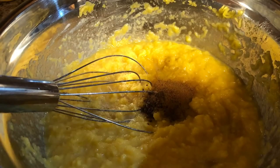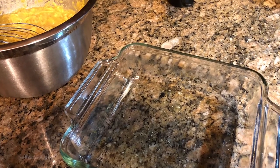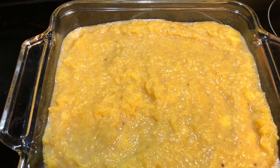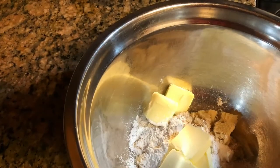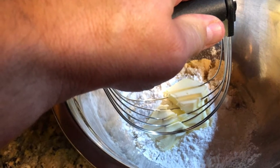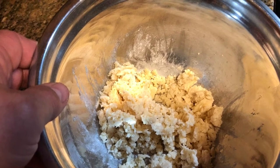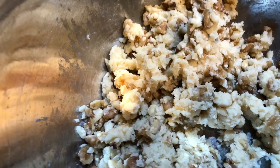Get the seasoning all mixed in well. Then we'll get out our eight-inch square baking dish that's been sprayed with cooking spray and pour our cushaw mixture into that. Then we'll work on making our topping, which consists of a quarter cup of brown sugar, quarter cup of flour, three tablespoons of butter, and half a cup of chopped nuts — I'm using walnuts. Blend the flour, sugar, and butter with a pastry knife until crumbly, then add in the nuts and mix together for the crumb topping.